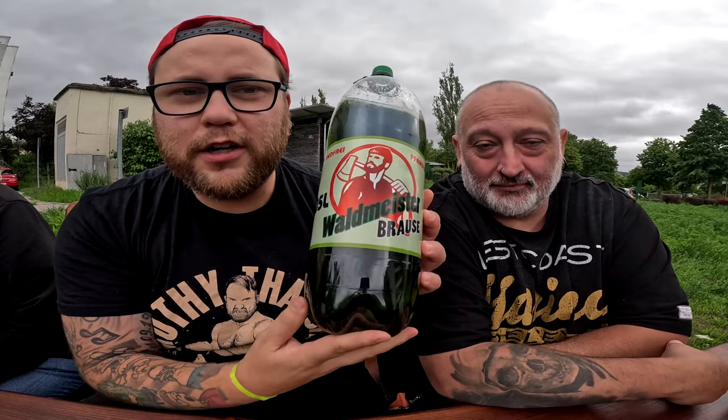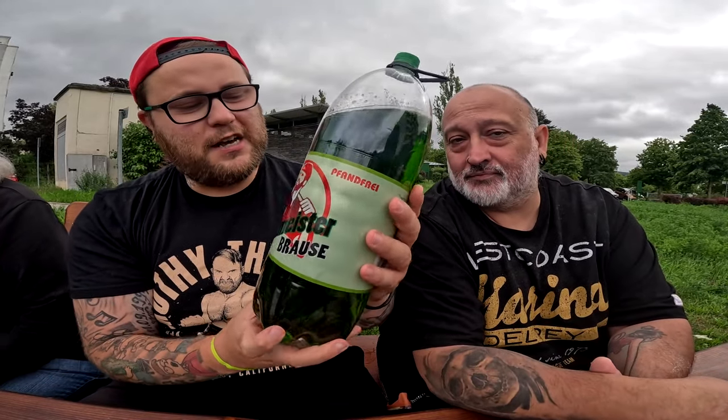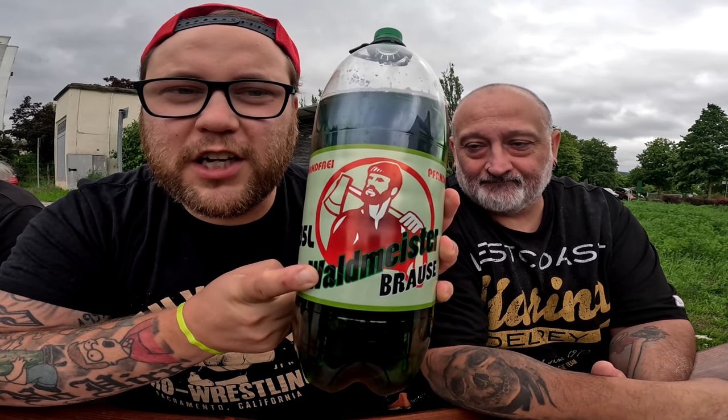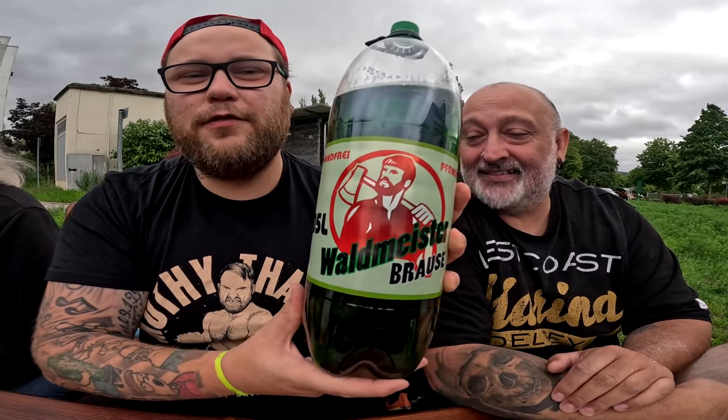Wir haben gestern die Himbeer-Maß getestet und wollen heute mit einem Tag Abstand dazwischen die Waldmeister-Maß testen. Ich habe in einem vergangenen Ramses Kitchen Video dieses 3005ml Plörre-Kanistergerät geholt, weil ich das schon lange nicht mehr getrunken habe — Plörre aus dem Kanister, ohne Zucker mit Süßungsmitteln. Mich hat dieses Bild von diesem Waldmann angesprochen. Das haben wir probiert und gedacht: die Plörre muss weg — was kannst du am besten machen?